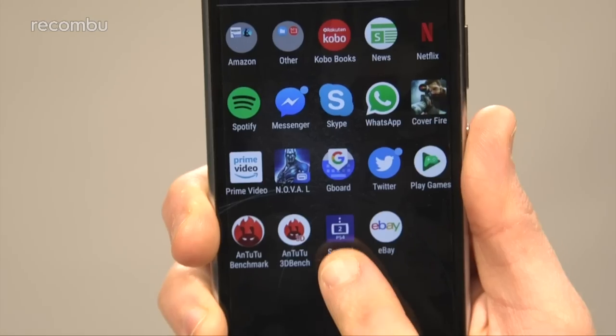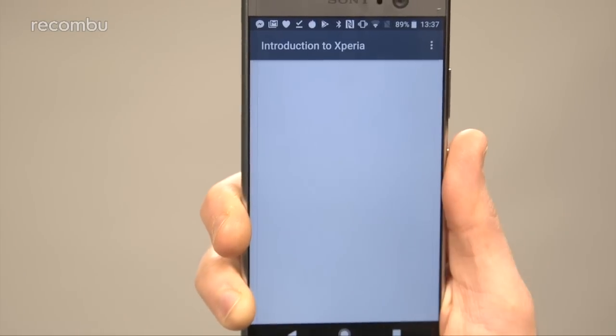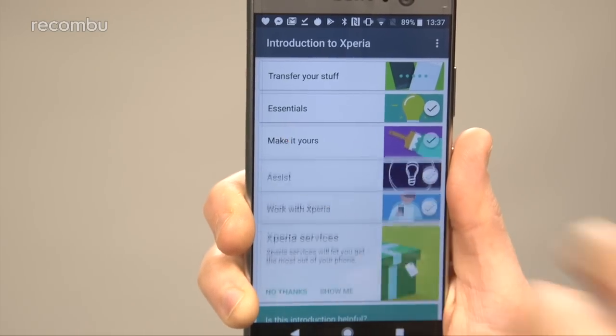Sadly, there's no support for PS4 Remote Play just yet, which allows you to game on the go. Instead, you simply get that second screen functionality, which is no great shakes. However, at least there are some very helpful built-in guides for Xperia newcomers to help them quickly get to grips with the handset. Here are some of our favourite new features in our tips and tricks.